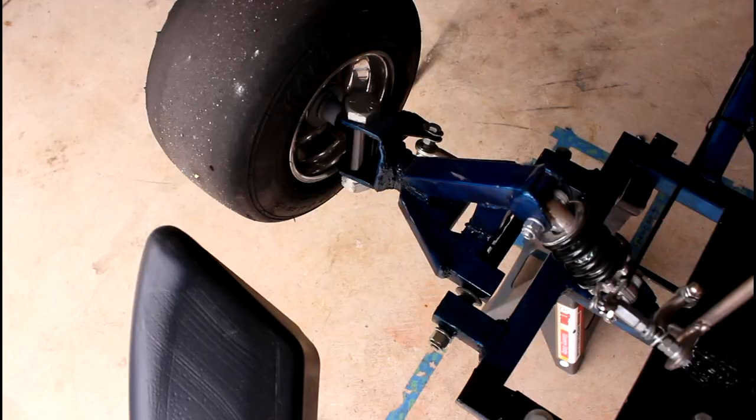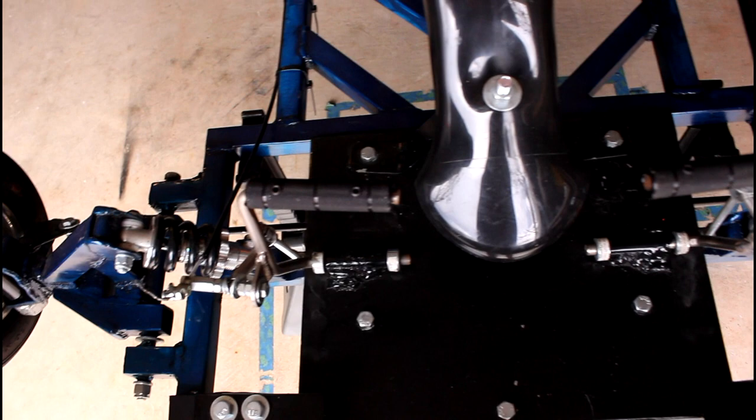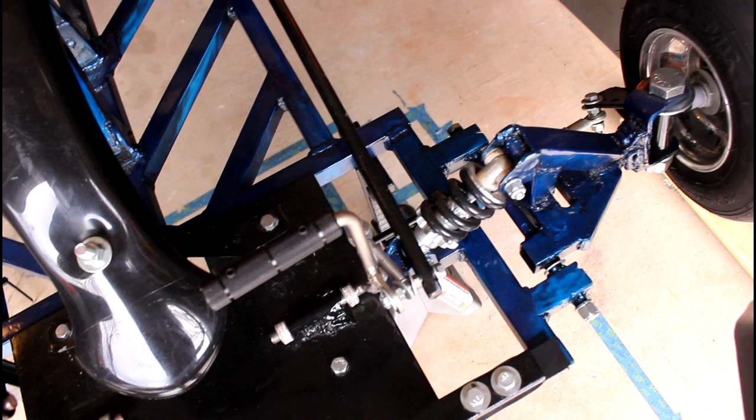Now that we've got the series intro squared away, this first video is really solely about 'why' — why should you build your own go-kart? Why should you invest your precious time and money into a project like this? It doesn't even have to be a go-kart, but that is the focus of this series. These are projects that force you to be creative, think outside the box, and be a problem solver — and that's what engineering is all about.